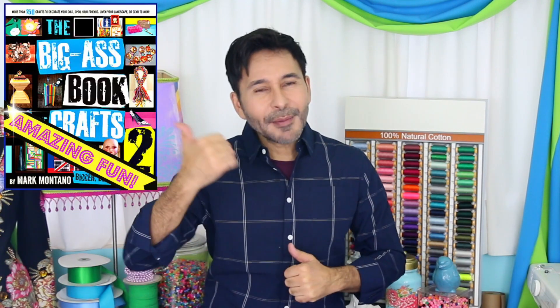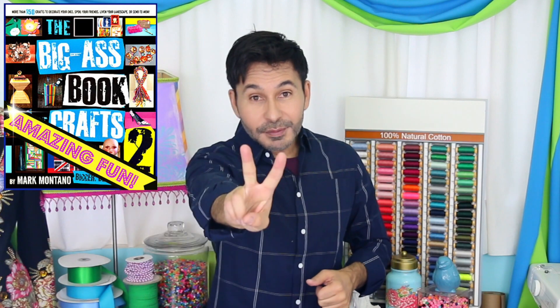Thumbs up if you like this video. Leave me a comment and I will get back to you. Subscribe to my channel if you haven't already. Grab a copy of The Big Ass Book of Crafts Volume 2 and I will see you next week. Bye!